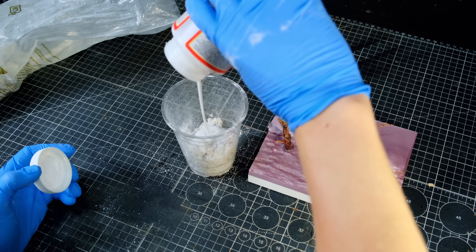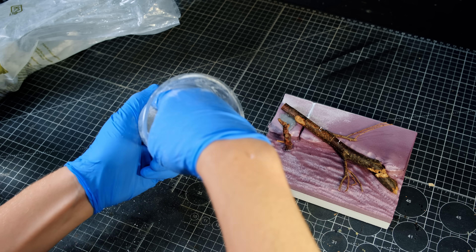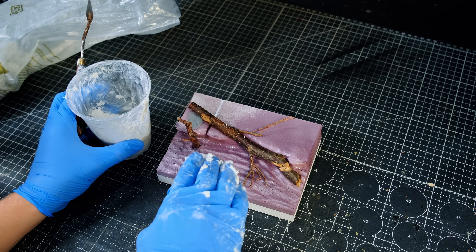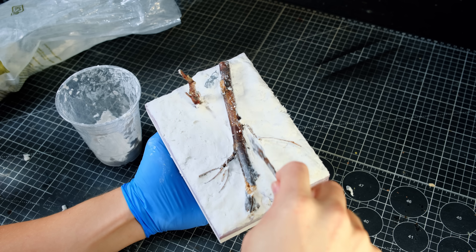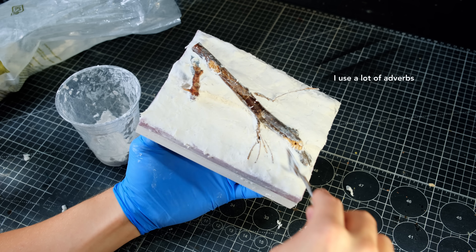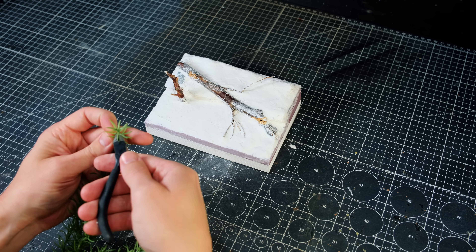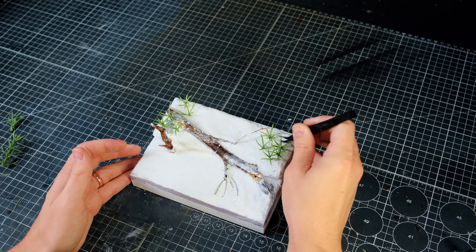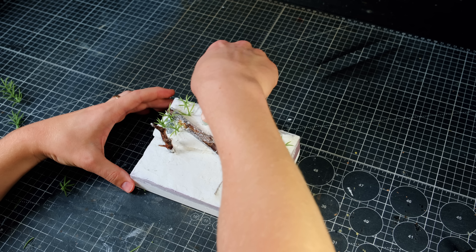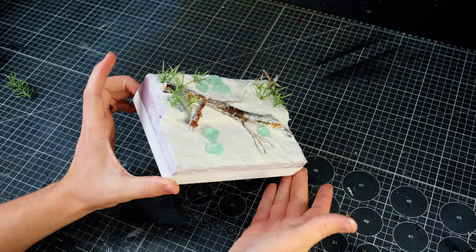I used Gloss Mod Podge in this case because it's a little bit more rubbery. After adding my water, I mixed the paste by hand and applied it to the base, making sure to spread it out thoroughly but carefully so as not to cover up the branches entirely. Once the ground was covered and still wet, I threw on some little plants — plastic plants from the floral section. I trimmed off little bits and planted them in the Sculptimold, and also added a few molded resin rocks, then left the base for 24 hours to dry.